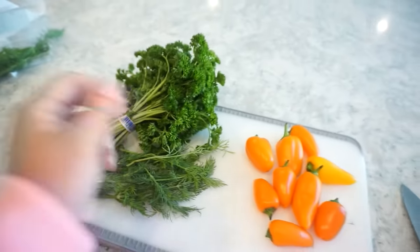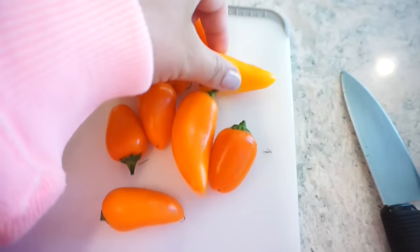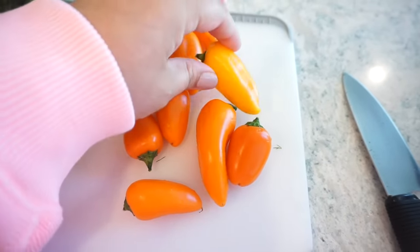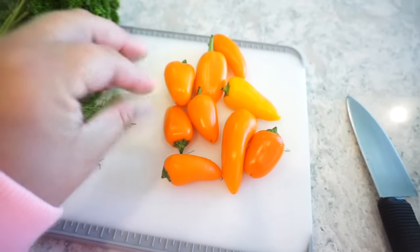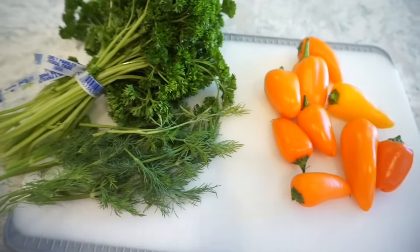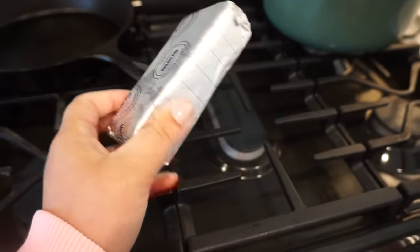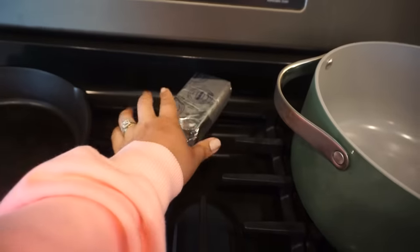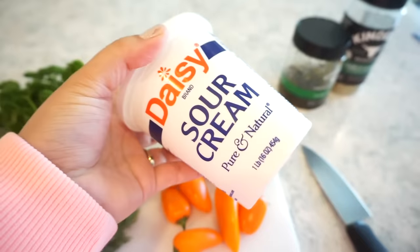For this first one we're going to make some really yummy easy carrots, but they're not carrots at all. For our carrots I have some little mini orange bell peppers here. I have a couple that are more of a yellow color but they will work just fine. We're going to make mini bell pepper carrots with a really yummy herb dip to go inside of them. I have some fresh dill here and some parsley. I forgot to set our cream cheese out so I have it back here on the stove to soften it up really fast.